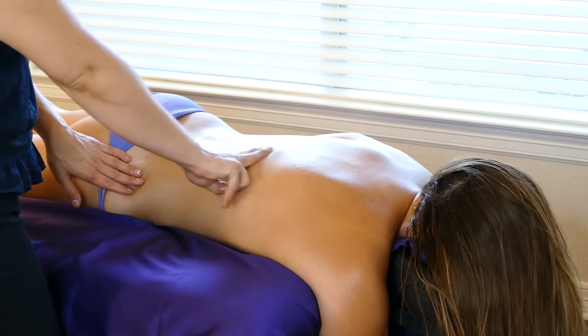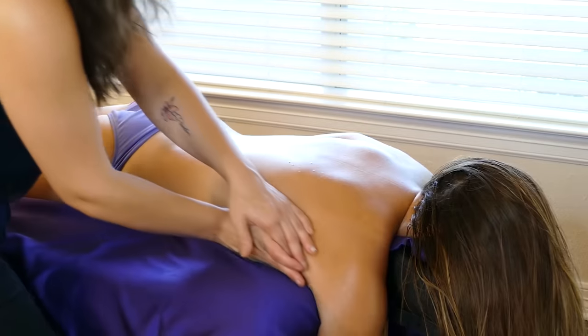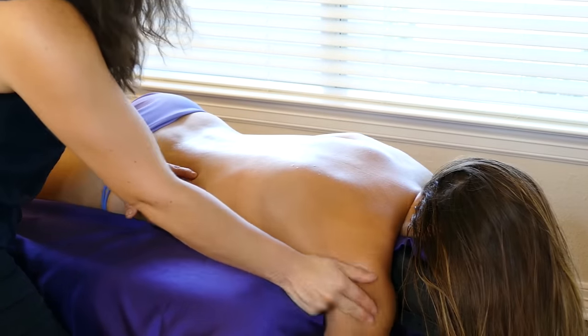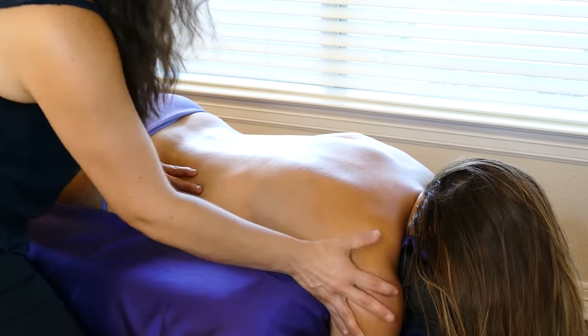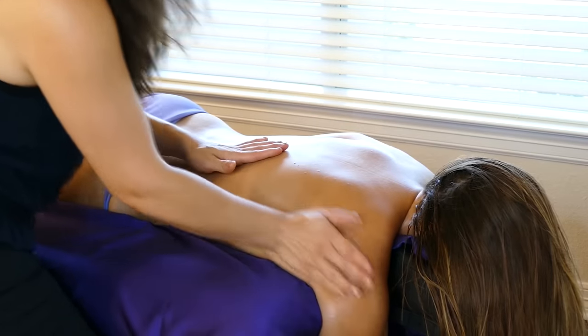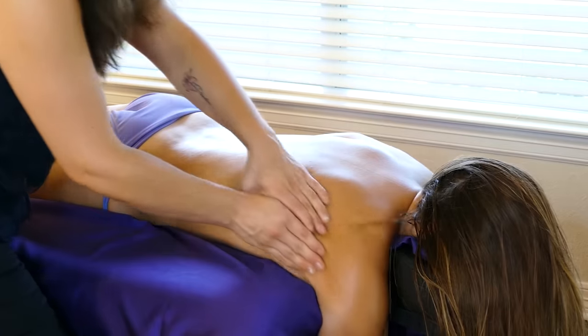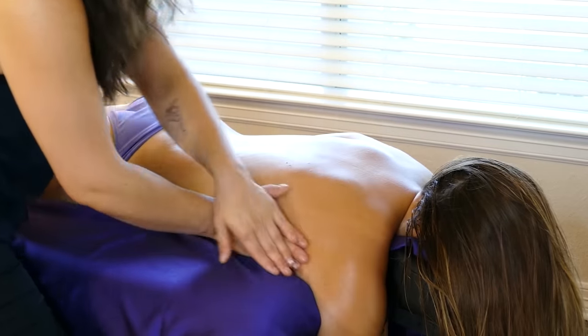Once you've addressed that QL muscle to release that mid-back, coming along the side of this shoulder, we're going to be feeling for tightness, knots, and buildup. She's feeling pretty good — I'm not feeling any restrictions.